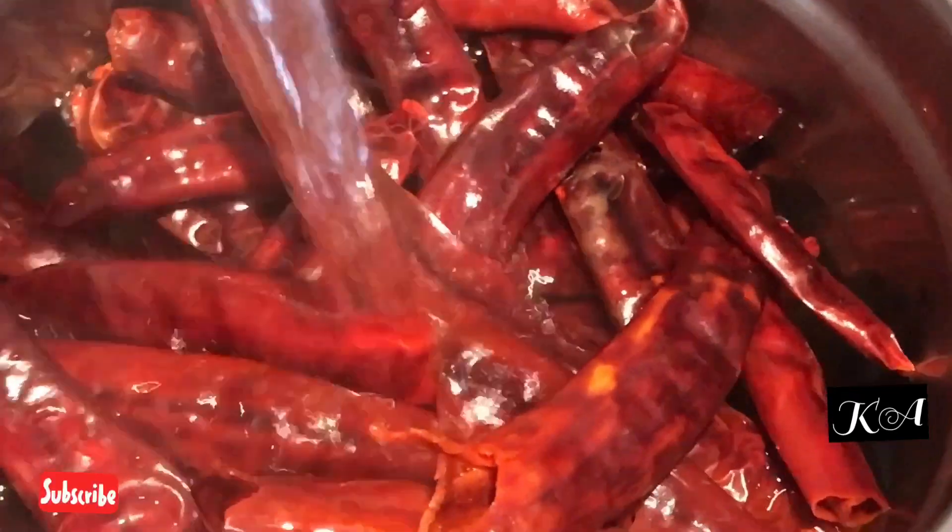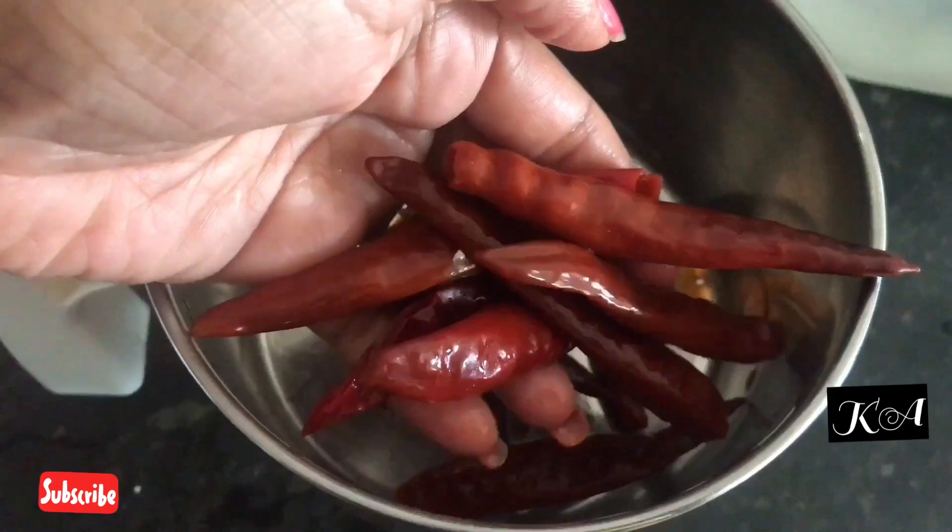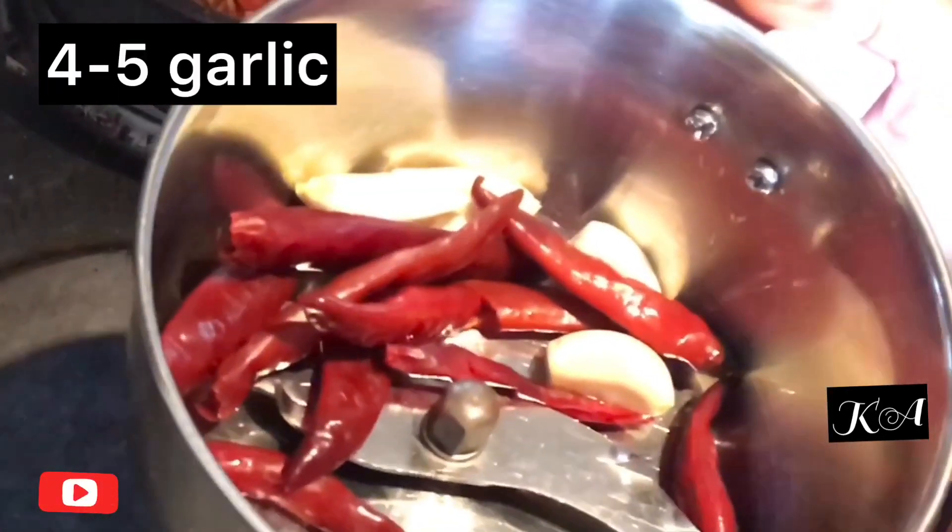The momos are ready! Now I am going to make a chutney or dip for them. Soak 25 to 30 red chillies in hot water for half an hour. Transfer this to a mixi jar and add 4 to 5 garlic pieces.